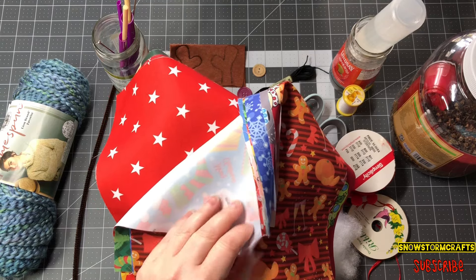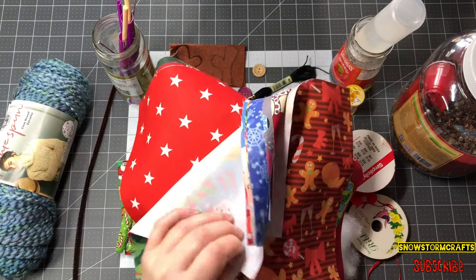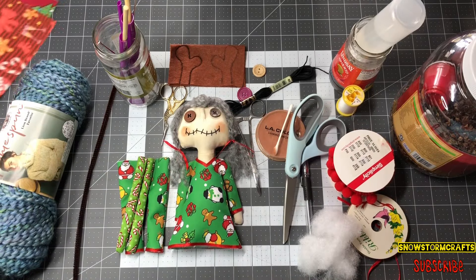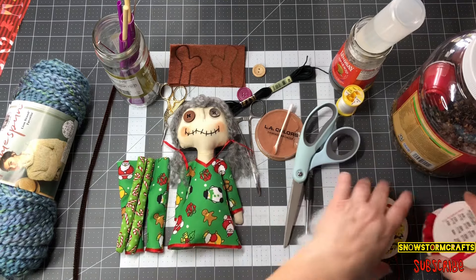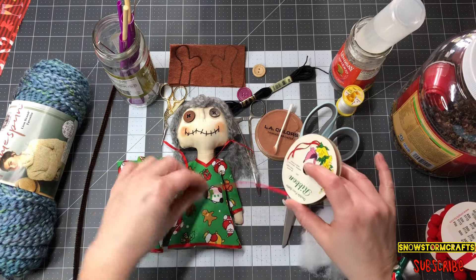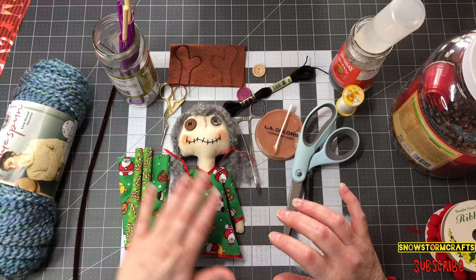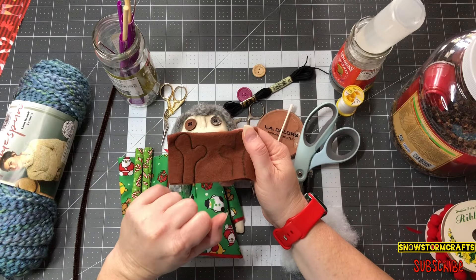It works great as long as you catch the frays because it does fray a little bit. I just take my ribbon — whatever ribbon you've got hanging around — and glue it around the little edges to keep it from fraying. It works really good. I also got some felts, which I'll put in the links.